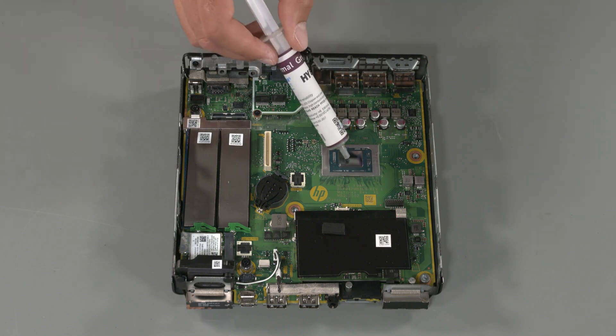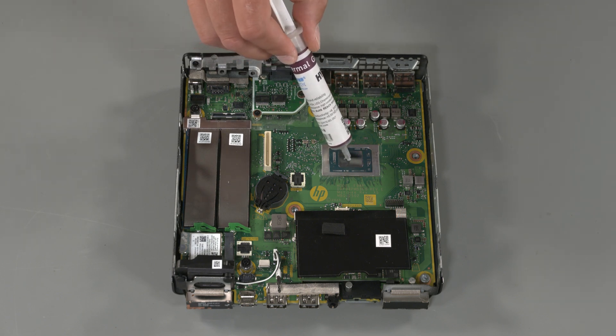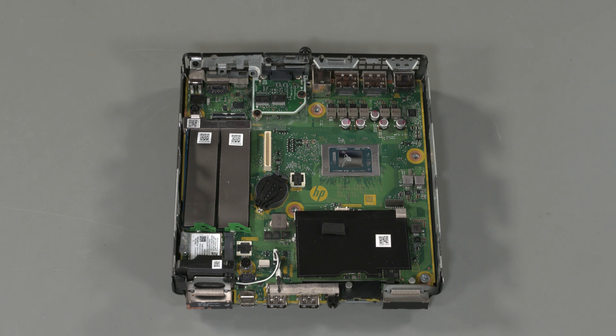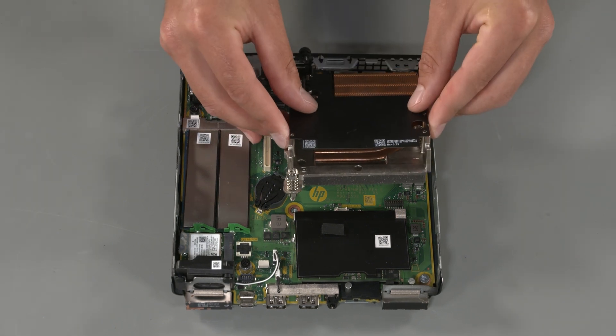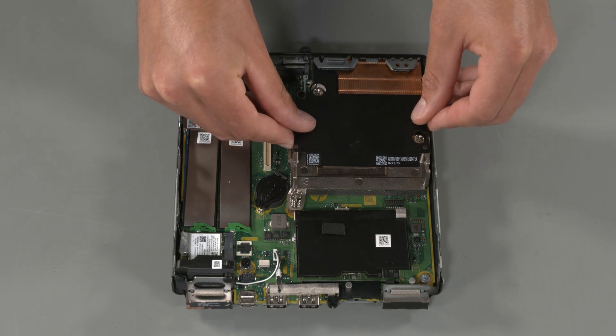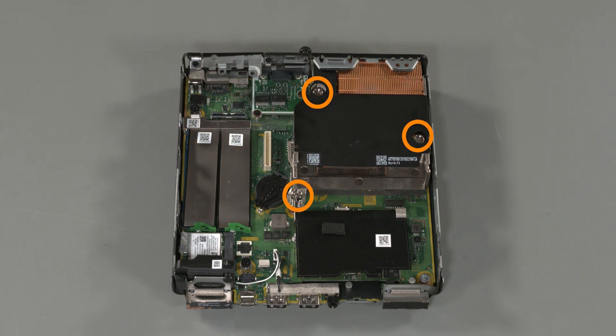Replacement: Apply a small amount of thermal grease to the processor. Place the heatsink into position. Tighten the three captive torque screws that secure the heatsink in numerical order.